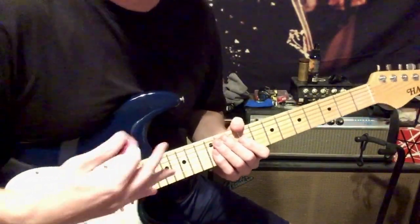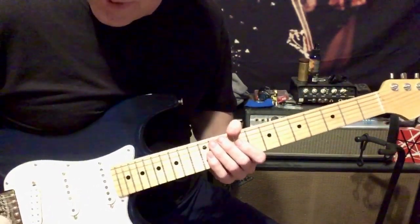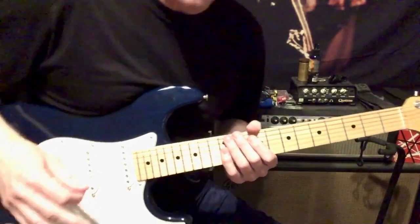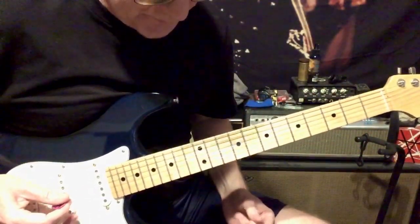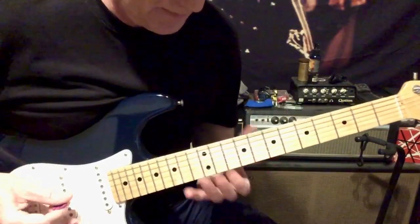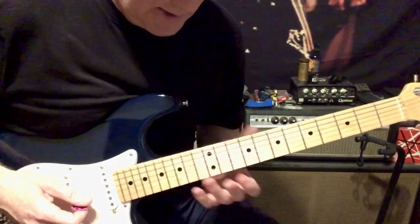Don't let the speed throw you — I'm not a speed guy, believe it or not. I just do it as a means to an end. I like to think I can play fast but I'm really not a fast player. These sound really good with a lot of feel. The scale is totally movable in any key. I'll show you the scale the way it's supposed to be played, but for the purposes of this lick I'll show you what I did.